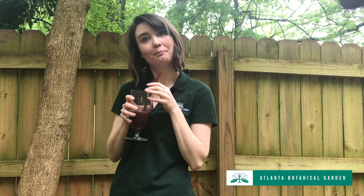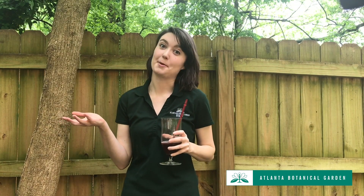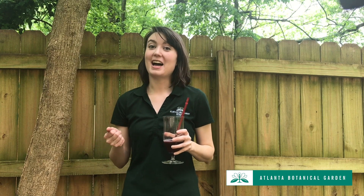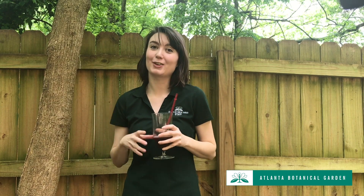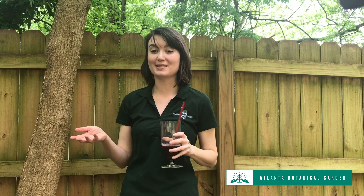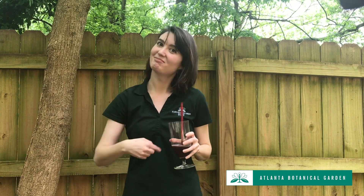Now, I don't have a pitcher plant and I don't live near a bog, but I can still study pitcher plants by creating a bug trap similar to the pitcher plant's passive trap using a few household supplies. So I'll show you how to do that. Let's go!